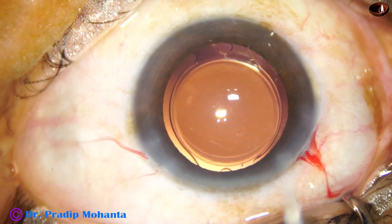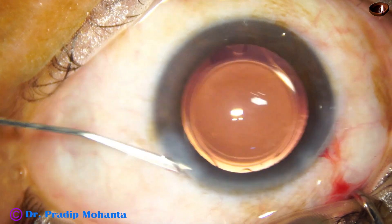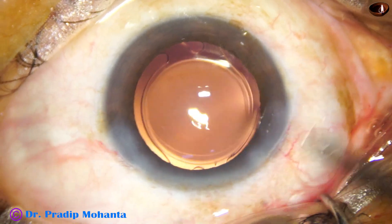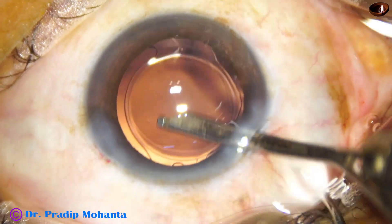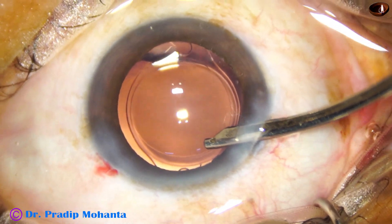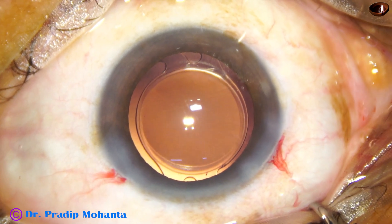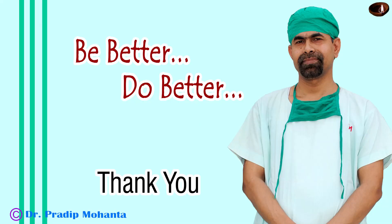There is a bit of miosis. The side port is nicely closed by hydrating the corneal stroma, and then a final lavage of the anterior chamber is done. The integrity of the wounds is then checked and then we conclude the case. Thank you very much for your attention.